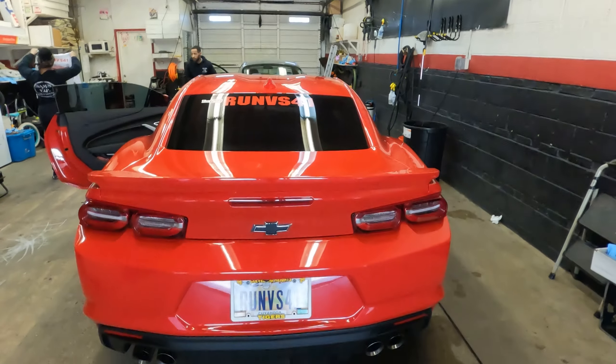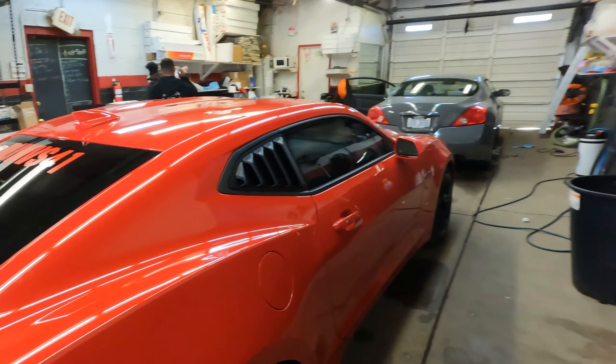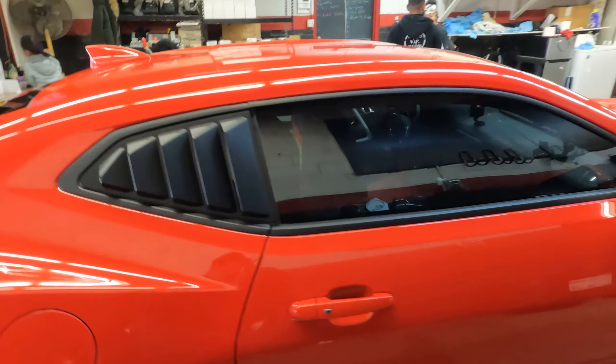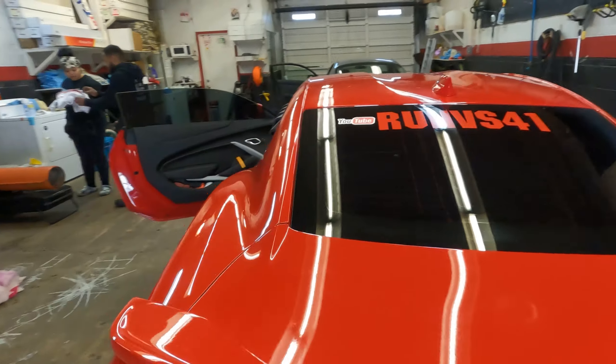All right ladies and gentlemen, we are done getting the tint put on the windows. We had 20% put on the back and the sides, and hey — she is looking good. I'm here at Sam's VIP Detailing on Euclid, 19421 Euclid Avenue. Come down and see Sam.